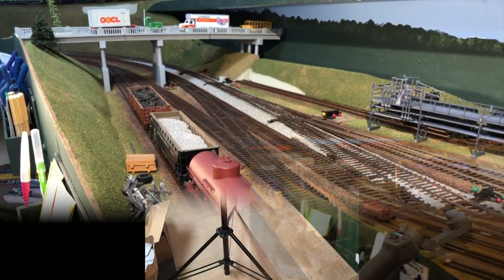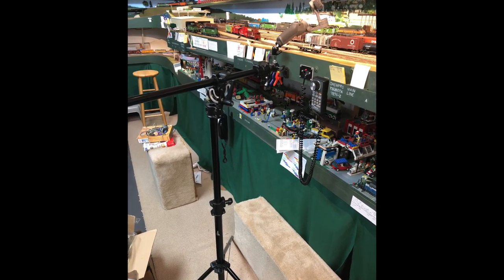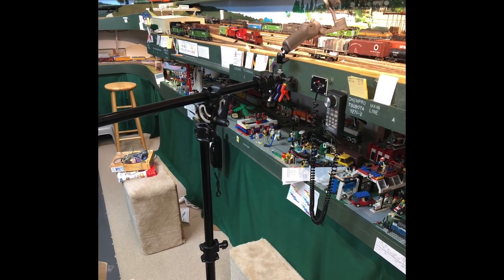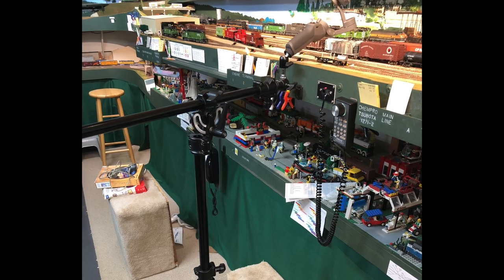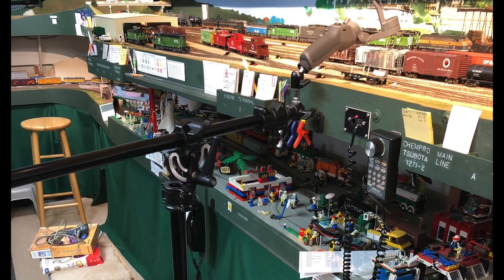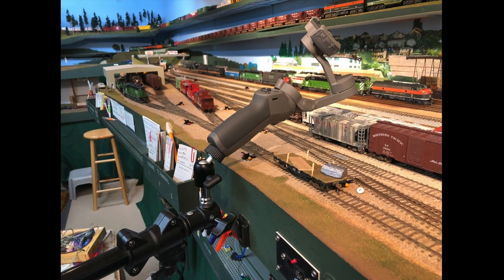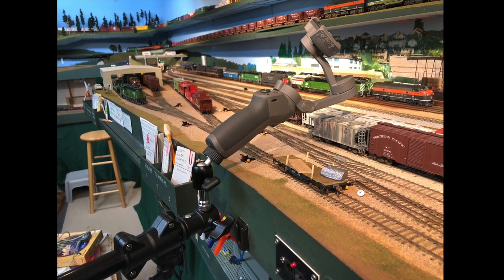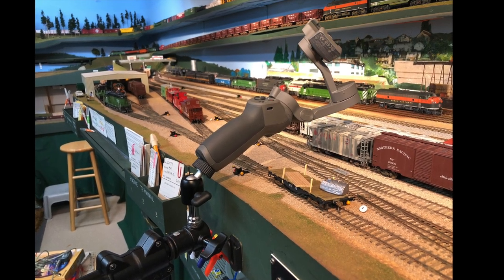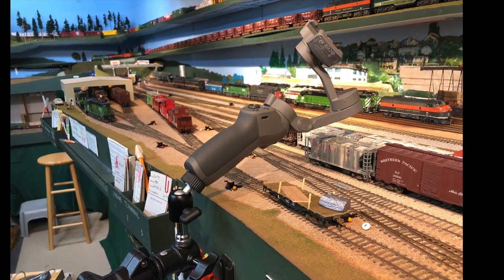Thanks for joining me on this test of some new photographic equipment. To summarize what we learned: you can use a sidearm tripod to put your camera gear closer to the trains and overcome the limitations of conventional tripod legs blocking you from getting into the layout. A gimbal-based cell phone holder like this Osmo Mobile 3 is capable of some pretty smooth automatic panning, but as with all high-tech tools, it's going to take me a while to get good at using it. Thanks for joining me on today's public experiment.